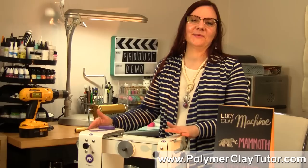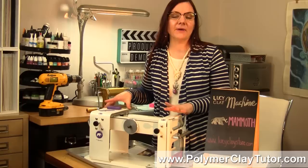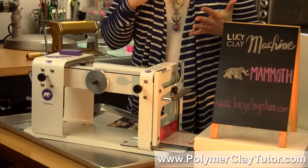This is a very exciting tool that I'm going to be showing you today. It's completely different than anything else we've ever had in the Polymer Clay industry for rolling out sheets of clay. There is so much different about this machine that it's going to take me a little bit to go over it all, so stay right to the end and I will show you the pros and cons.